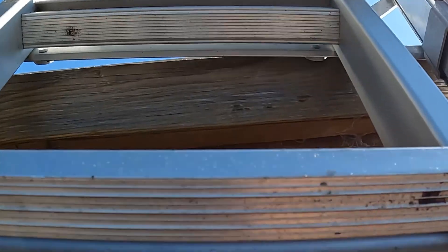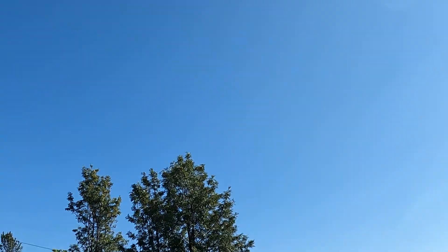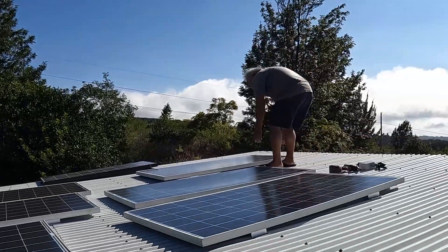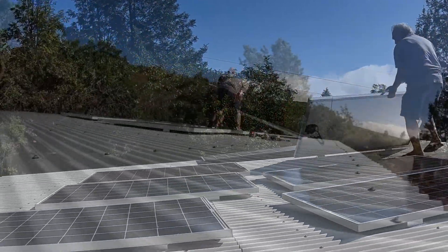I'm walking up the ladder here to check whether our solar panels are still there after the storm. Luckily they were — we hadn't screwed them down because we thought they wouldn't blow off.